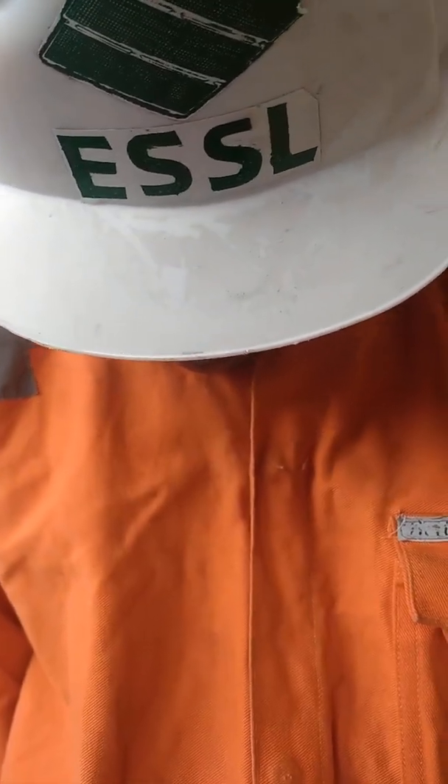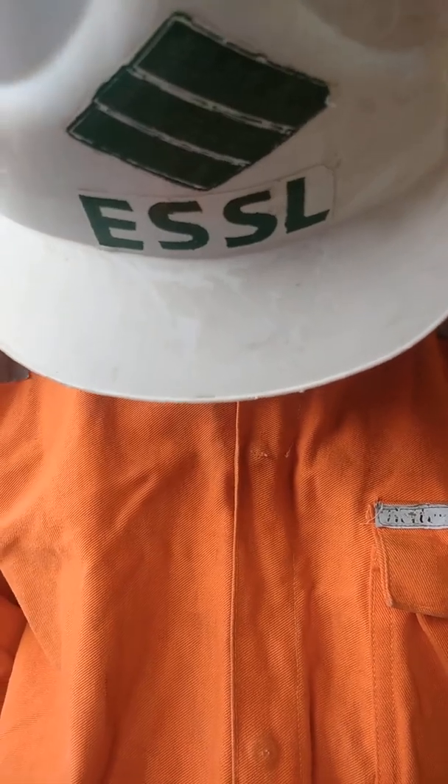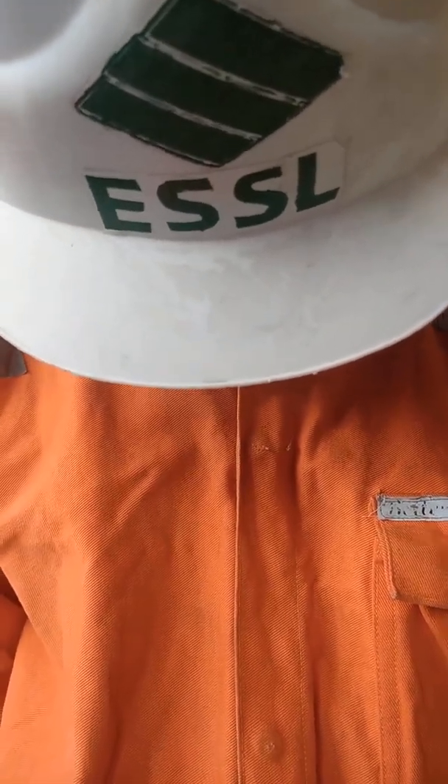This is Exclusive Solar Systems Nigeria, from Delta State, Africa — Lagos, Abuja.